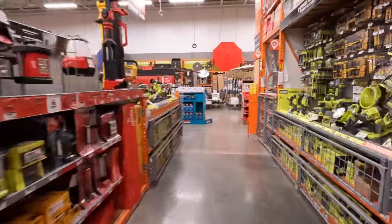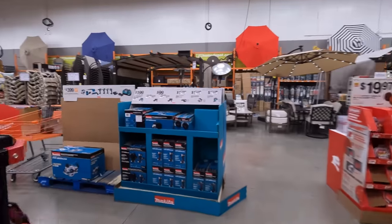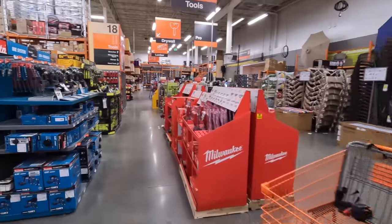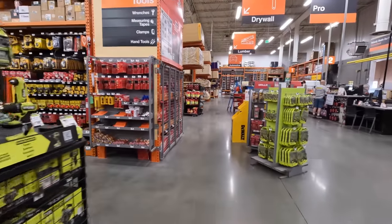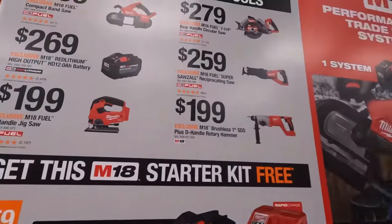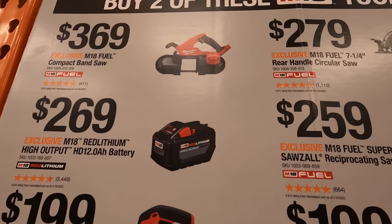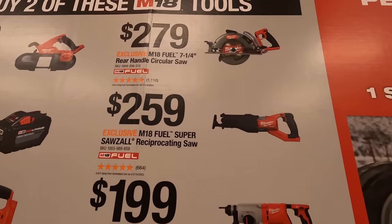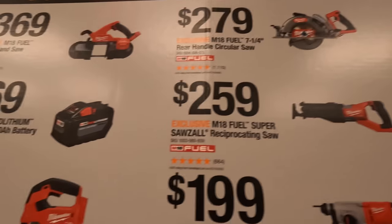All right, let's continue — sorry I stopped filming for that conversation. So like I said, we have two tools over here: $369 for the fuel compact band saw, $279 for the seven and quarter inch rear-handled circular saw.